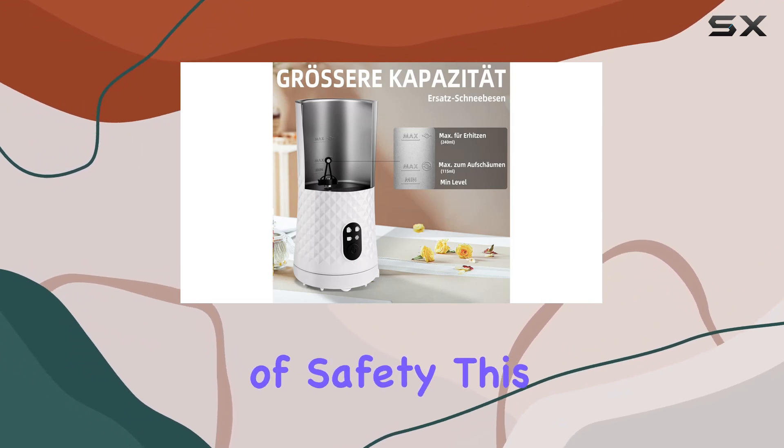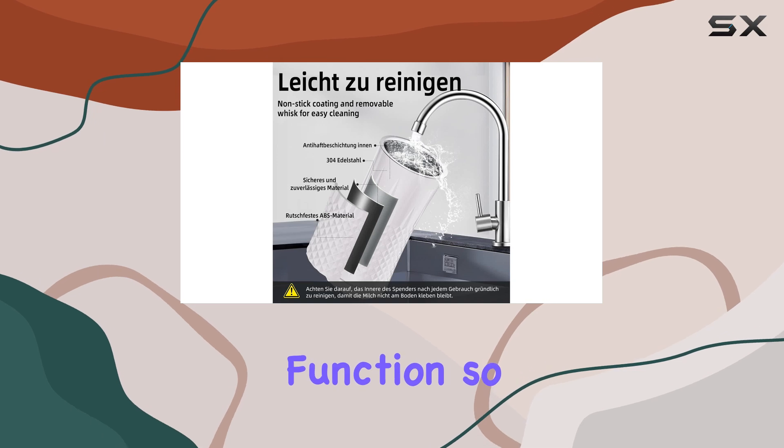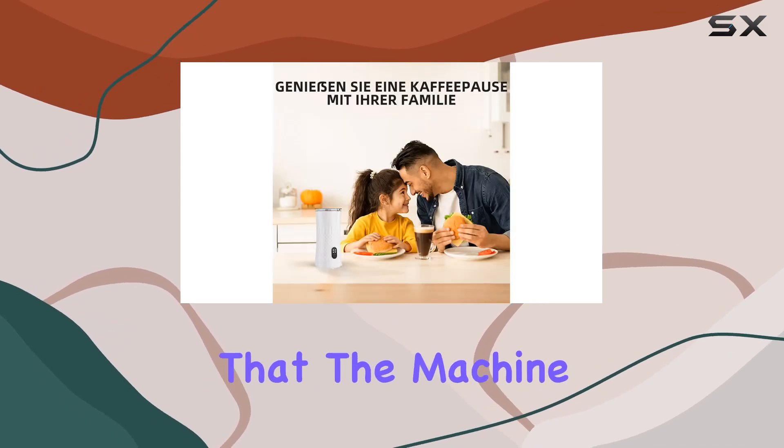And speaking of safety, this milk frother comes with an automatic shutoff function, so you can brew your coffee worry-free knowing that the machine won't overheat.